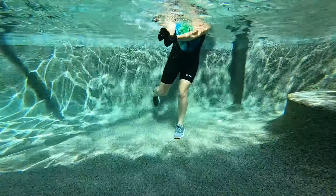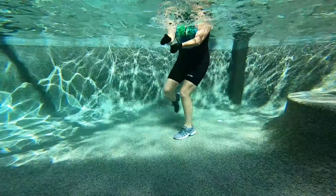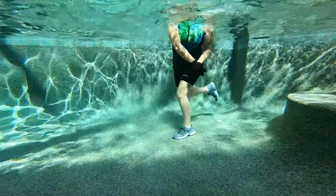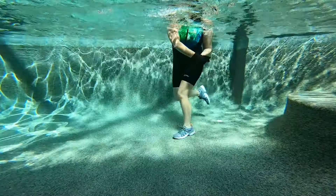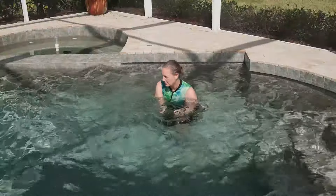Add power — push and pull. This should feel challenging. Getting ready to shift back to that lateral movement in four, three, two, one.